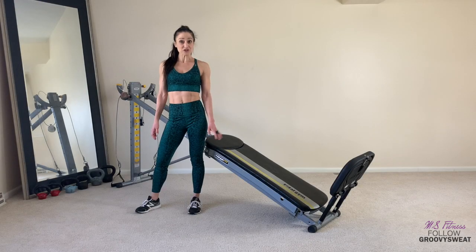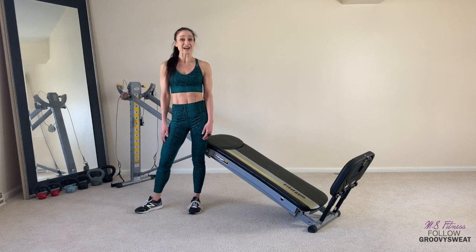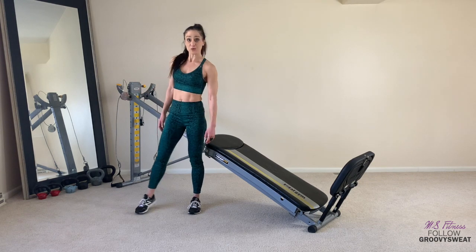Before we get started, let's make sure that your total gym is set up appropriately. You will have it on a high incline and your squat stand will be attached. Now let's get right into the dynamic warm-up.